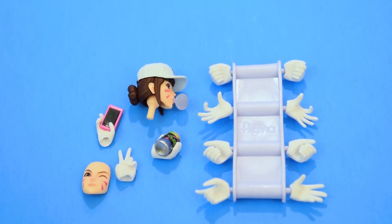This figure comes with quite a few accessories such as an extra head with her hat on, two extra faces, a soda can, her gun, a pair of closed fists, a pair of open hands, a pair of gun holding hands, a pair of item holding hands, a pair of hands that make the shape of a heart, a soda can holding hand, a peace sign hand, a hand holding her phone, a standard Figma bag, instructions, and a display stand.